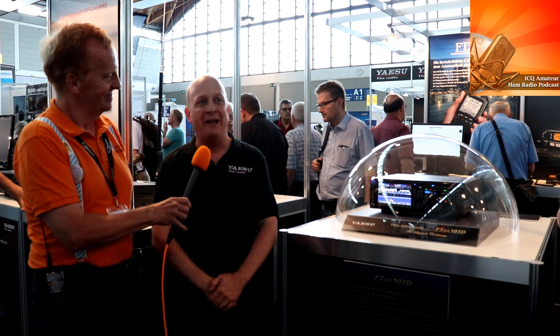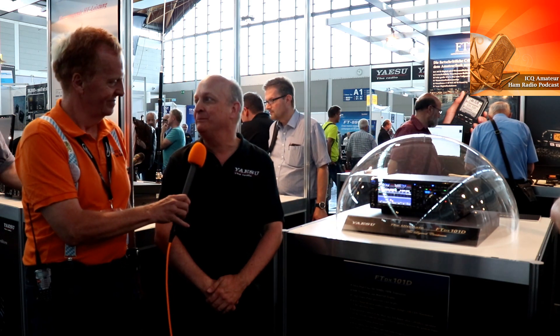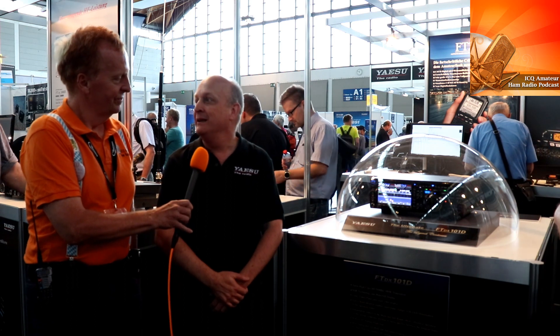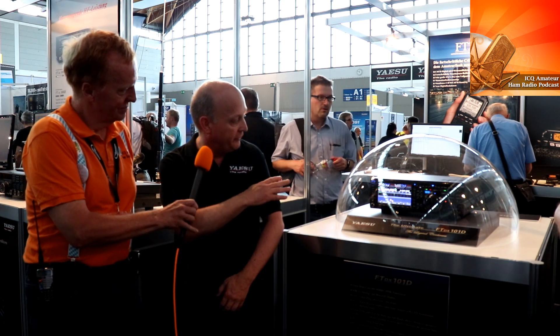Carl has something else to tell us about — something that's been popping up around the internet a lot recently. It's the FTDX-101D, the new SDR radio from Yaesu, which should be available about the end of the year. It has a number of interesting features including two SDR receivers and a clear touch screen.